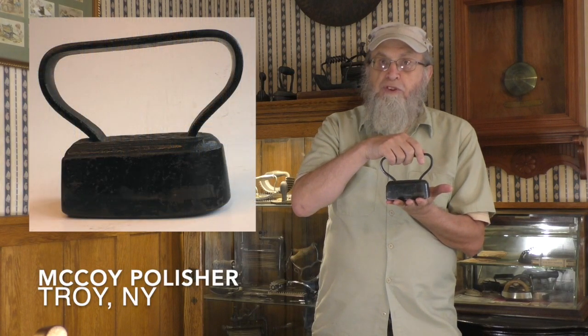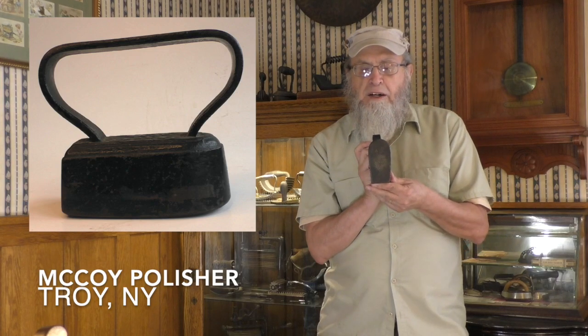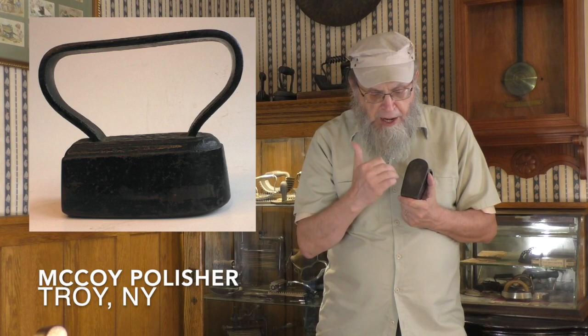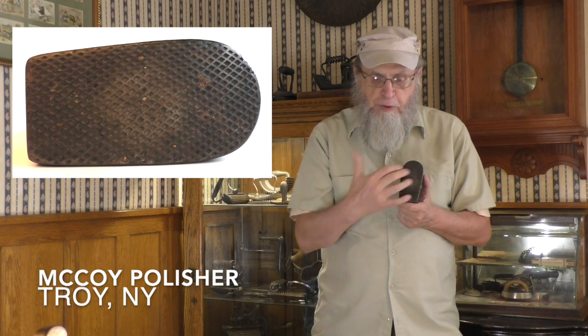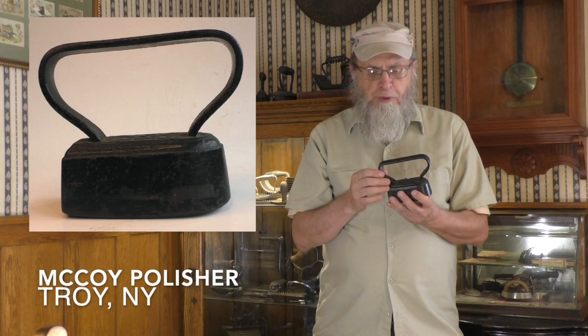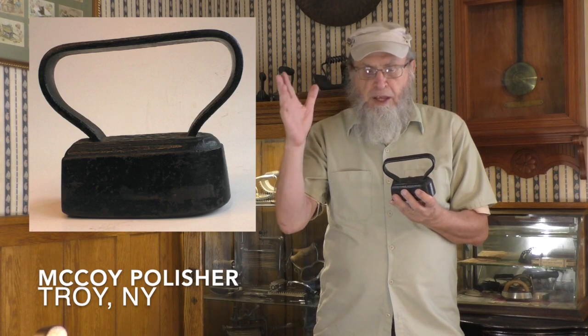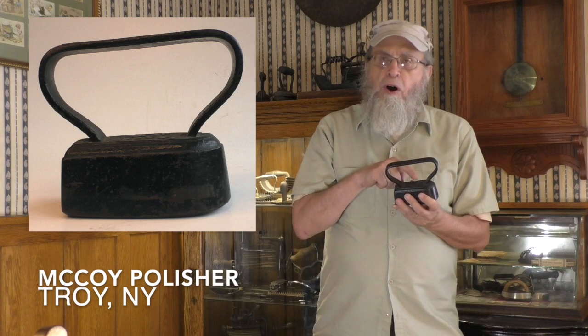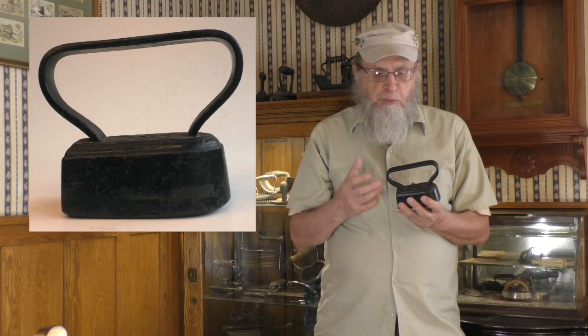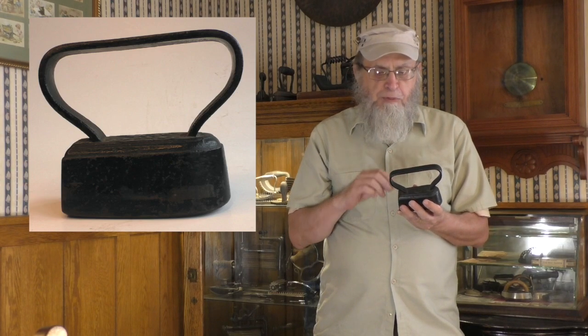This iron is of a shape we'll see later associated with hat irons — quite massive, rounded at the front. The McCoy polisher has a cross-hatched bottom, which concentrates the weight over a smaller area, and a strap top. This was enormously successful. A lot of these irons are on the antique market — not only the McCoy, which is marked 'McCoy, Troy, New York,' but many other manufacturers picked up this design as well, with very similar shapes but different markings.